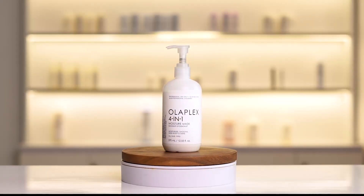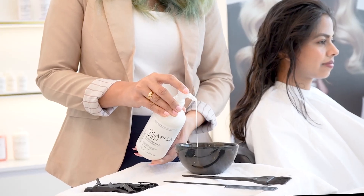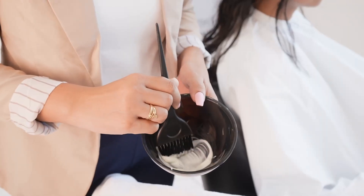Step 2: enter the 4-in-1 Moisture Mask. Think of it as a reset button for your hair.